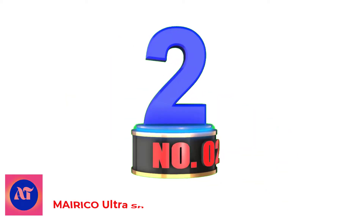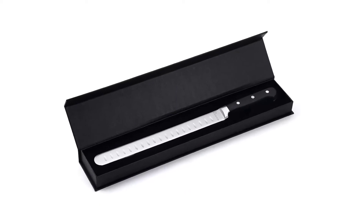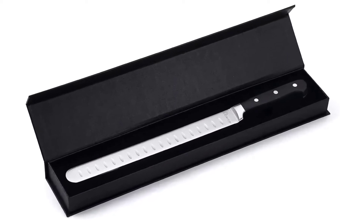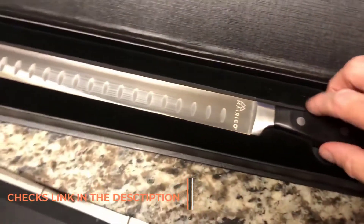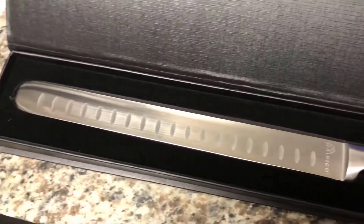Number 2: Merico Ultra Sharp Premium. The Merico slicing knife is professionally designed and delivers impeccable performance. Its blade is made of 11 inches of superb quality, premium stainless steel. The ultra-sharp blade is engineered to cut through precisely with minimal effort and is built to last.